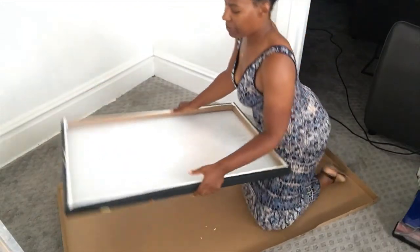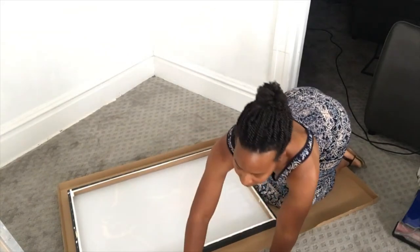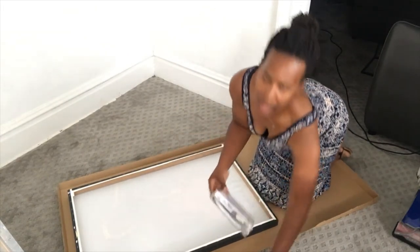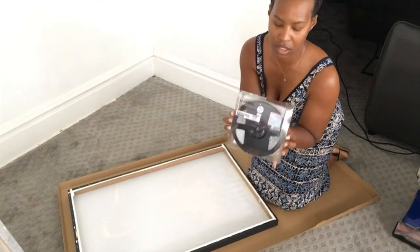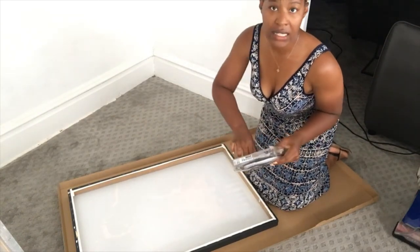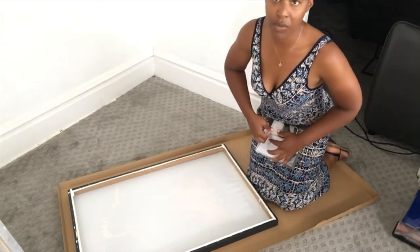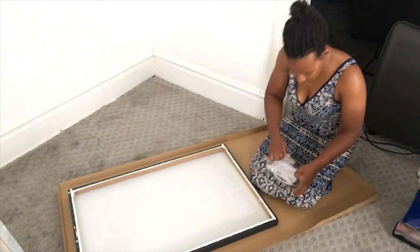So once that's done, we're going to start by turning it face down. We're going to take our Leverk LED lights from Ikea, and they already come with adhesive on them, so we shouldn't have to do anything extra, but in the event that we do, I have my staples on hand.